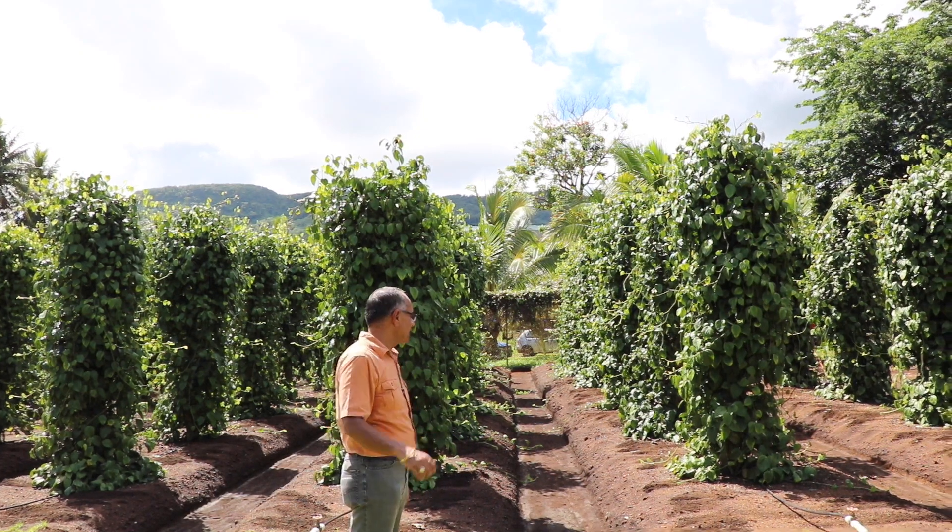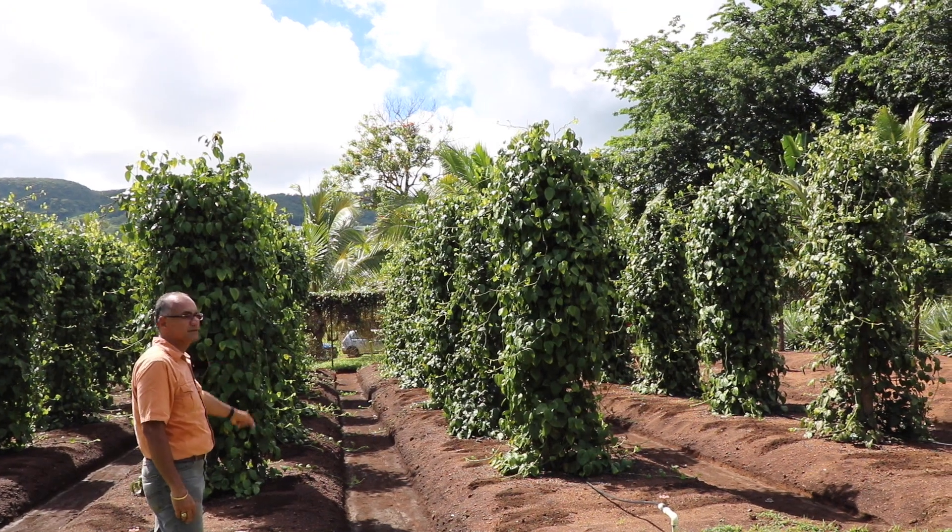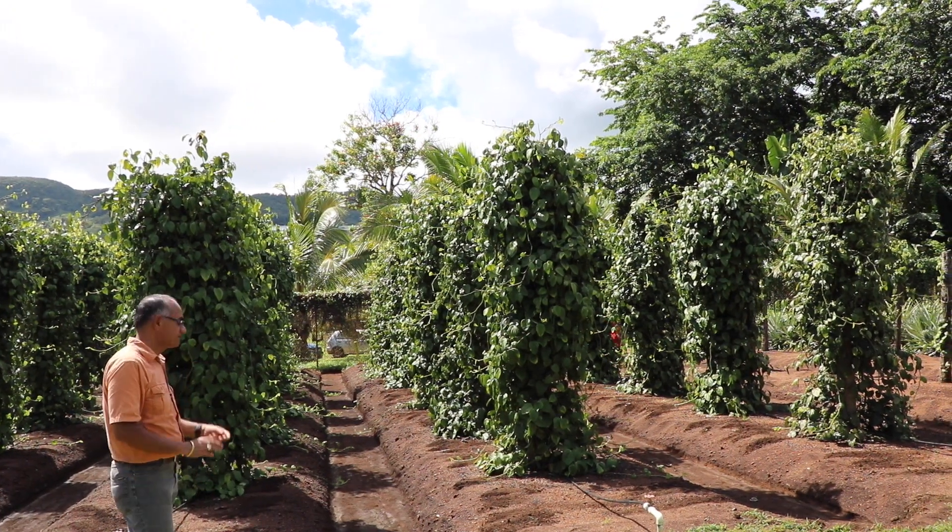We have an O-ring with small holes at the base of each post. When we inject the liquid fertilizer, it drips to each plant, so all plants receive the same treatment.